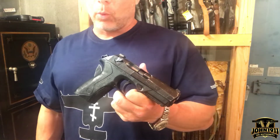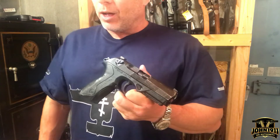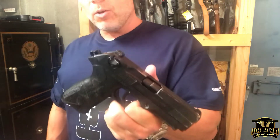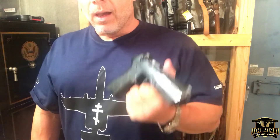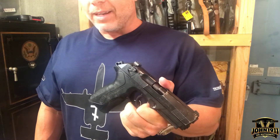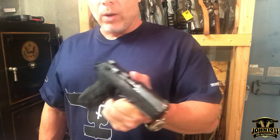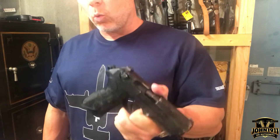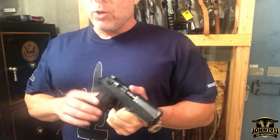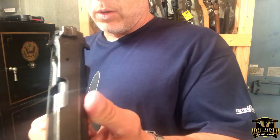You would think a company like Beretta that's been making firearms since the 1500s would know a little better than to do something like that. So I'm telling you that to tell you this: don't assume that any gun you run across is designed perfectly or that the people who laid that gun out know what they're doing. If something doesn't work for you or doesn't seem right, follow your instincts — even if you're not an experienced gun person.